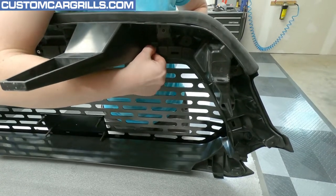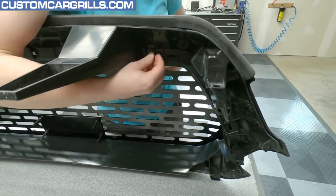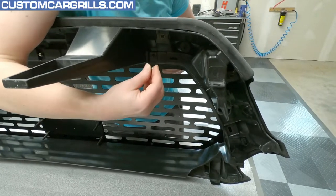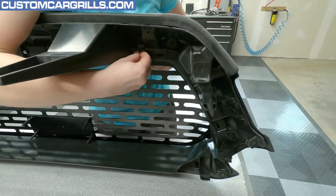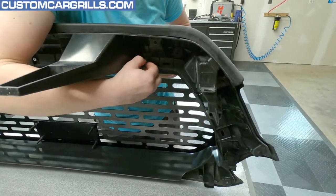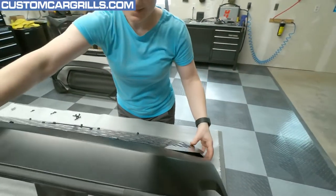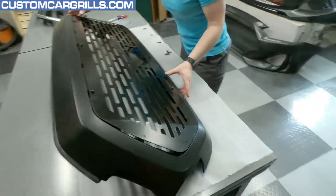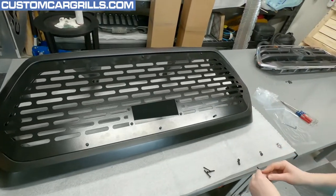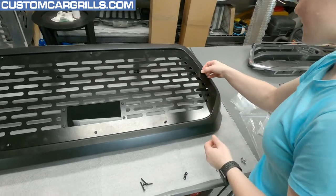It doesn't help that I'm like five foot nothing, trying to see over something that's on a really tall table. I think I just got a couple here on the side left to do, and then we can tighten these bad boys down.